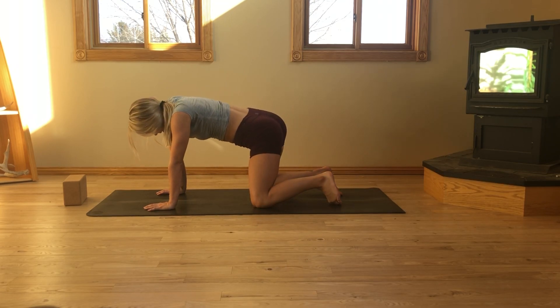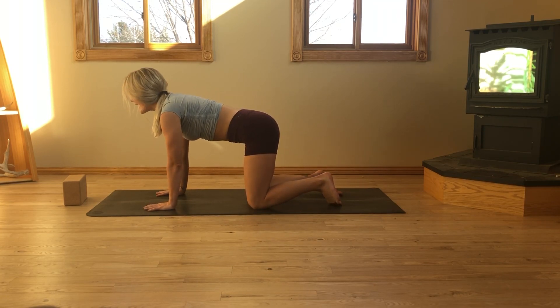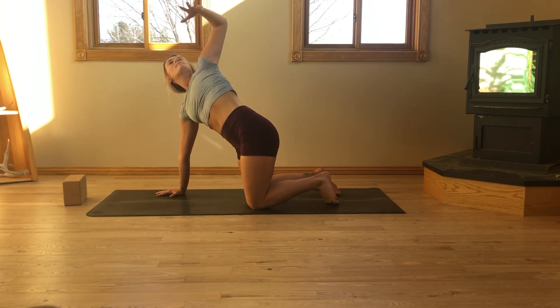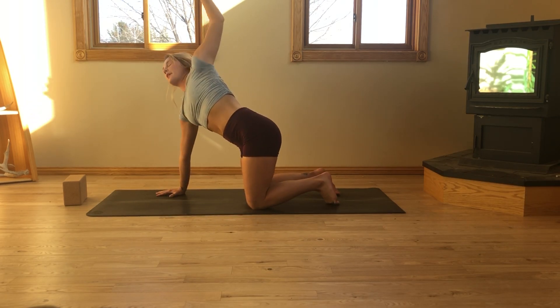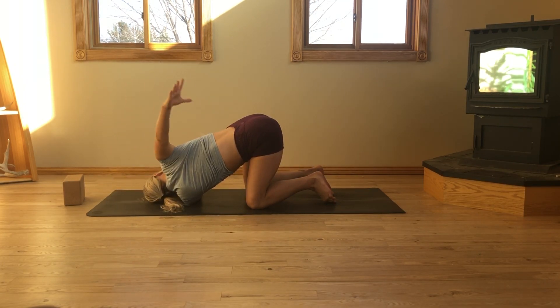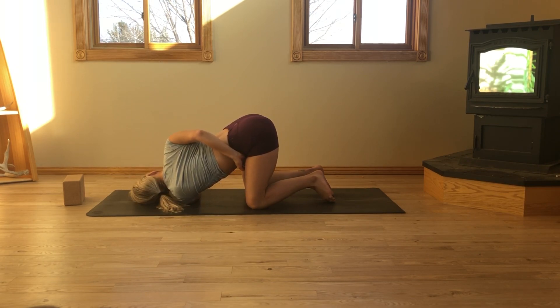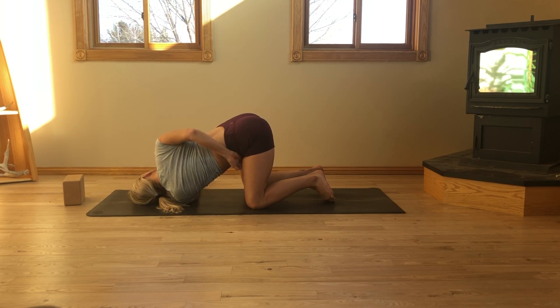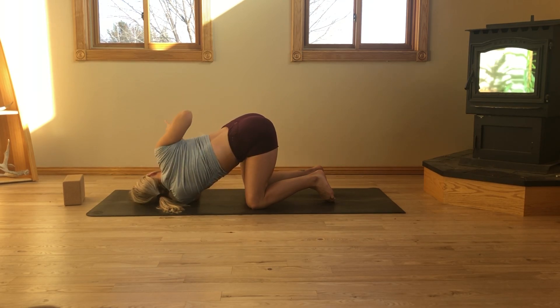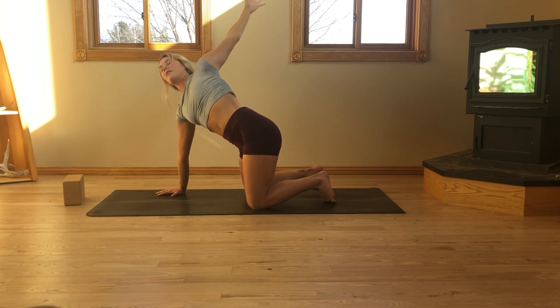Start to notice what feels good. Next inhale, keep the right hand planted. Exhale, reach open with the left. Gaze up, reach up. And exhale, thread the needle. Left cheek rest down to the mat. From here, right arm walks along — maybe it tucks behind the left hip crease to find a bind. Pause here, soften the left palm, soften the jaw. Roll the right shoulder over the left. Take a deep inhale, fill up. Exhale, right hand plants. Inhale, reach open with the left hand. Gaze up, reach up, create space. Exhale, release.